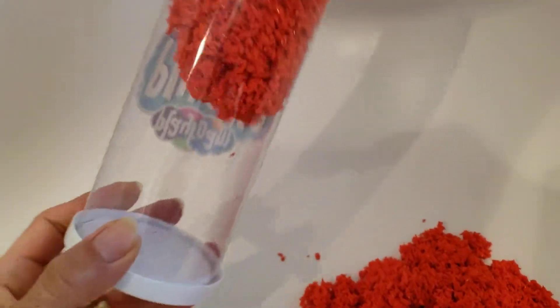It's kind of cool to watch it just fall. You can make a kind of cool calm-down jar with it.